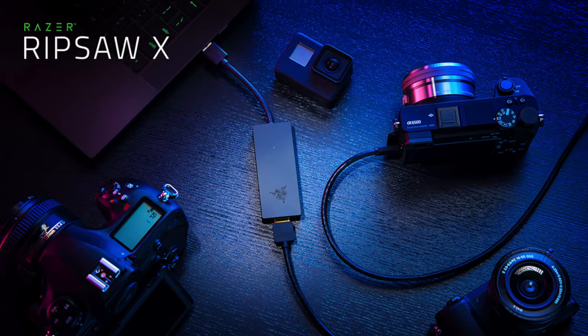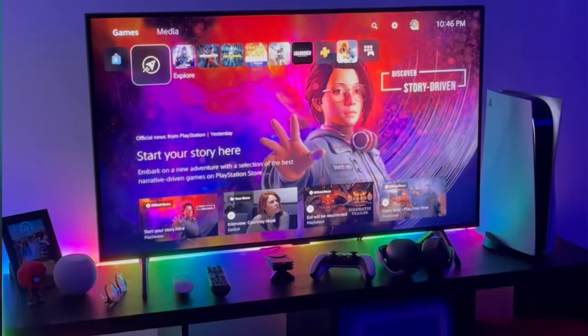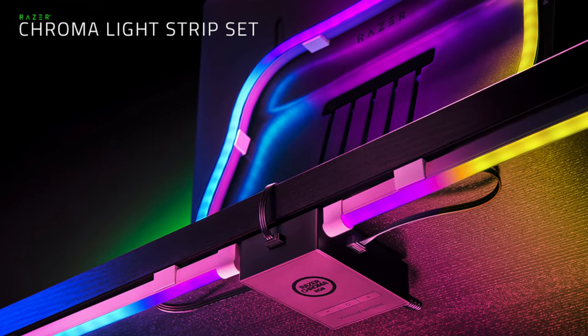What do you call our newest capture card that lets you connect your favorite camera to your stream? Well, it's the Razer Ripsaw X. And now, finally, you can let your setup shine with the all-new Razer Chroma Lightstrip Set.